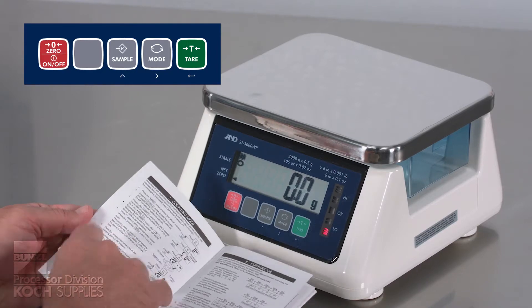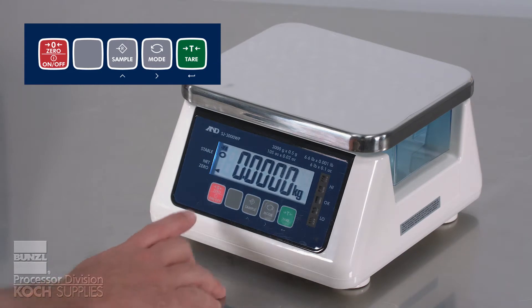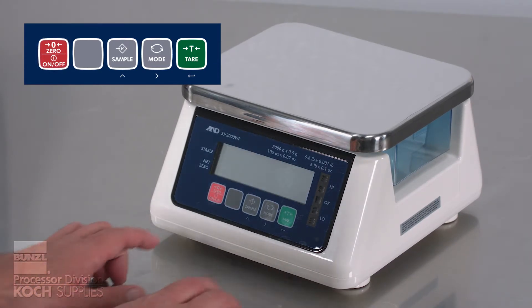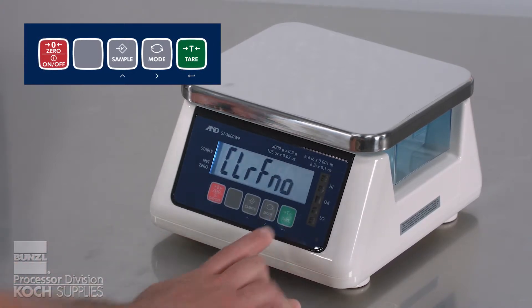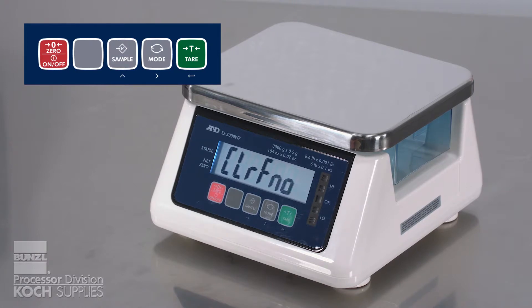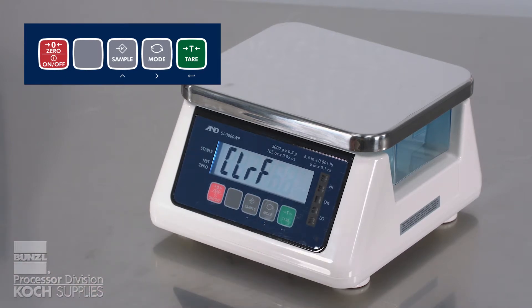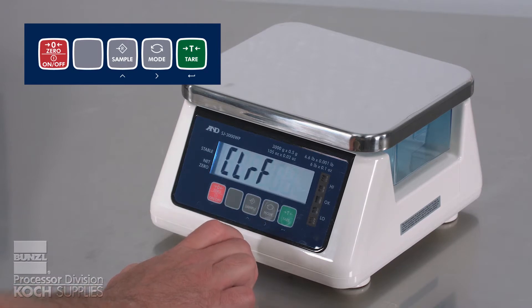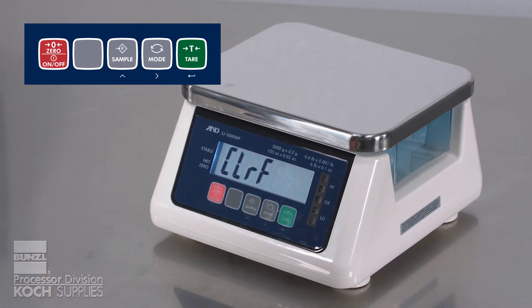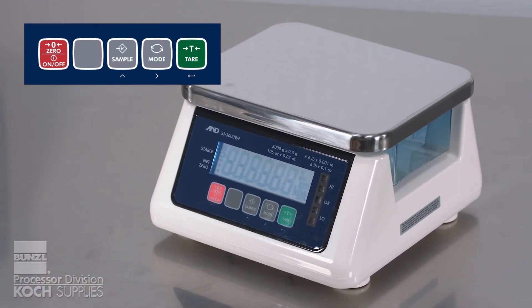At some point you may want to start from scratch and remove all previous programming. To reset to factory settings, start with the scale turned off. Hold down the tare button and then hit on-off, and continue to hold the tare button. When the scale turns on, keep your finger on the tare button until you see the words 'clear function' on the display. You will see 'clear function' with 'no' flashing, which means if you hit enter, it will not clear anything. Using the up arrow or sample button will change 'no' to 'go.' Pressing enter or the tare button accepts the new settings and the display replies with the word 'end' to indicate it has accepted the new settings. You are now reprogrammed to factory settings.